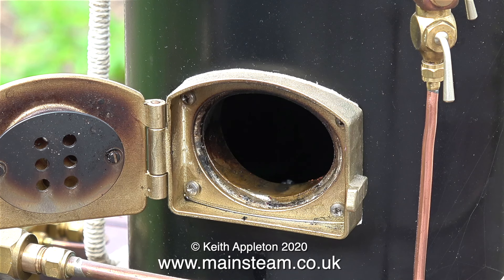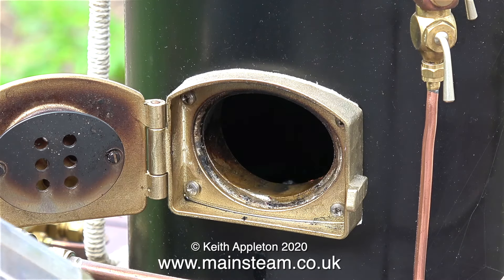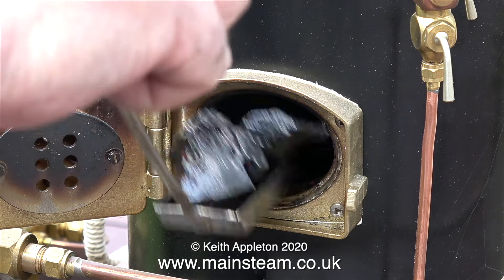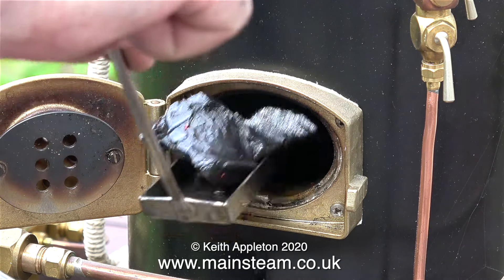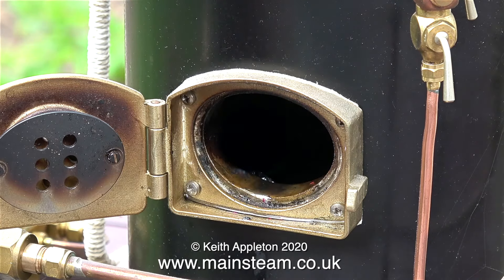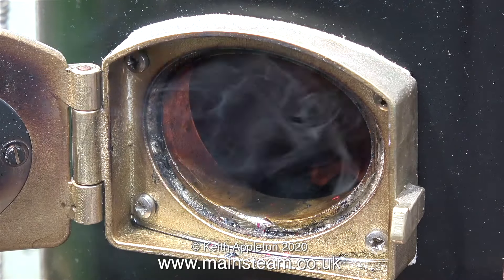The next few clips show me actually running a Castle Steam V6 boiler. If you are using charcoal soaked in white spirit or paraffin, make sure that you don't throw a lot of paraffin into the firebox with the charcoal. Health and safety warning: under no circumstances must you use petrol or anything like that. I lit the final shovel full of charcoal before putting it in the firebox, and this lights the rest of the charcoal in there.